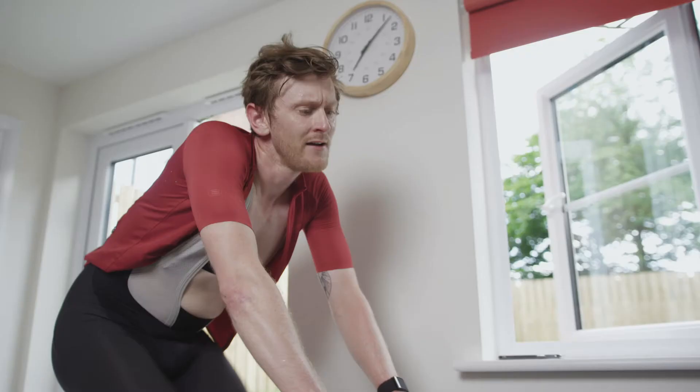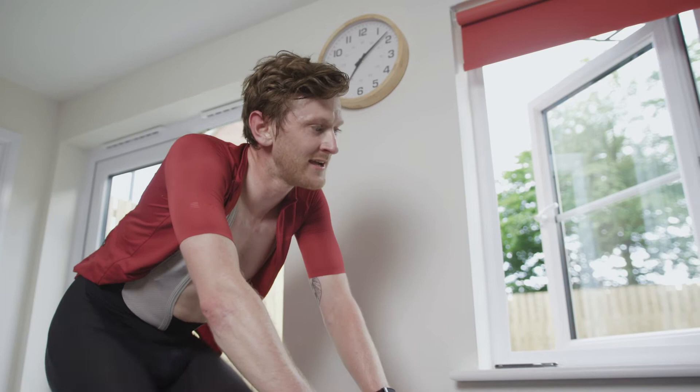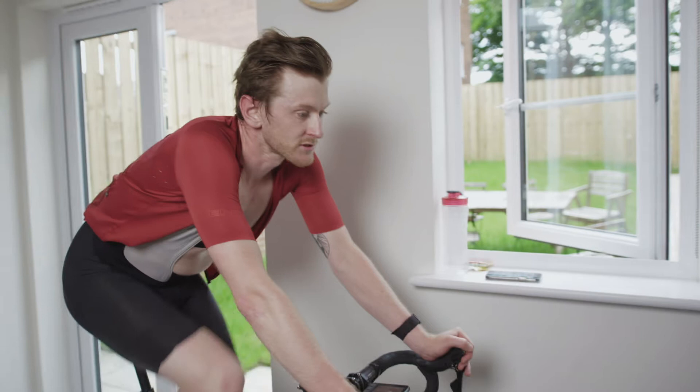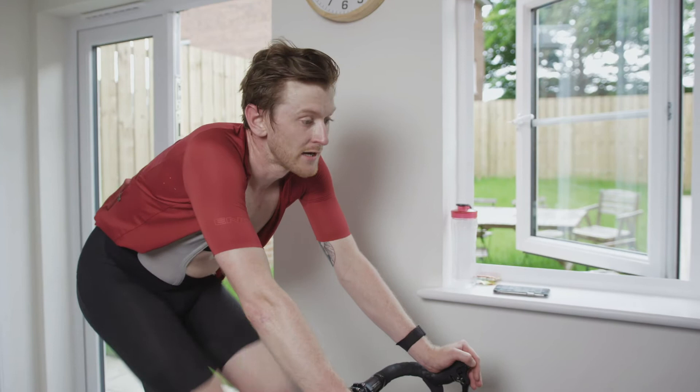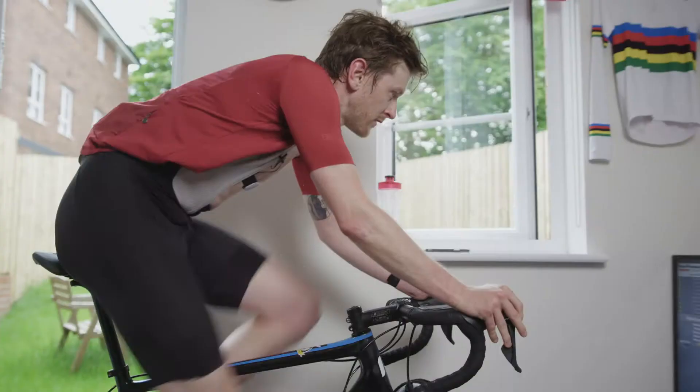That was a maximal effort — fingers crossed, that one's going to have worked pretty well. I've got 15 minutes now to ride and burn off the lactate. After 15 minutes of easy spinning, next up is the three-minute effort. It's a maximal effort, but what you're looking to do here is have a fairly steady power output. I'm going to try and set it off at about 400 watts and see how I can hold that.